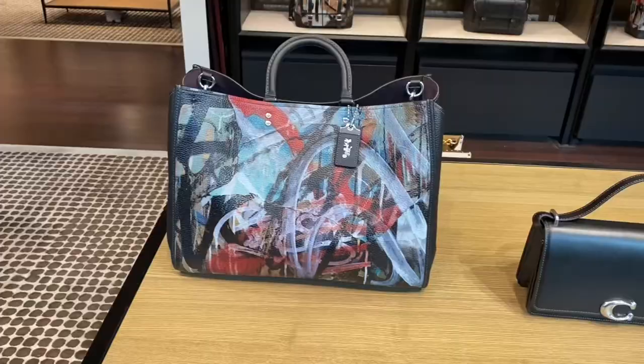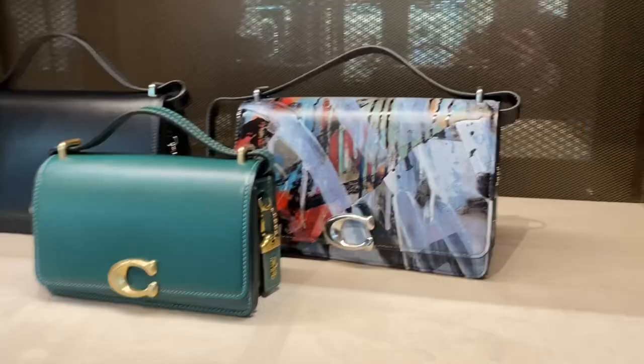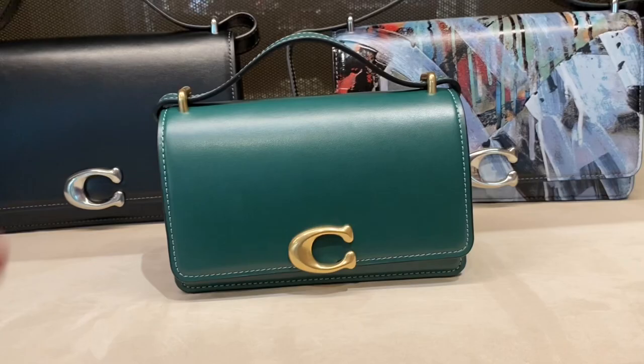Hello and welcome back to my YouTube channel where it's my opinion or no opinion at all. Scottalicious McFabulous here and I hope that you are feeling Percy. Today we are going to the Coach Retail Boutiques to check out the latest Coach X Mint Plus Surf Collection as well as those pesky Bandit Bags.